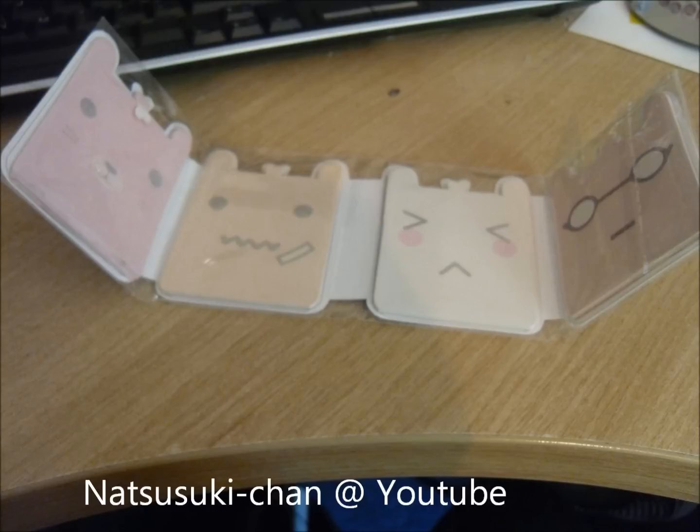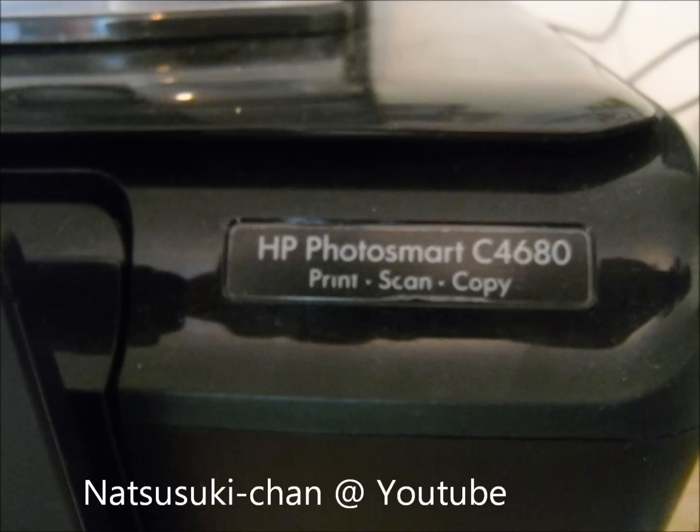This cute little pad I got in July — I haven't used it yet. The printer I use is a C4680. It works as a printer, scanner, and a copier. The scan is really good, it comes out really nice quality.